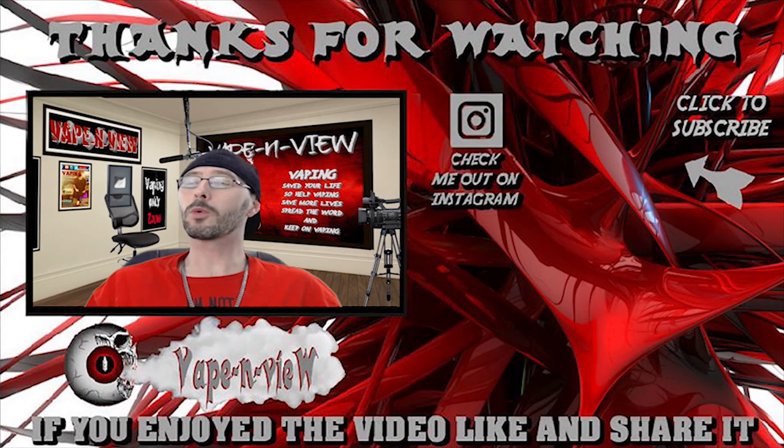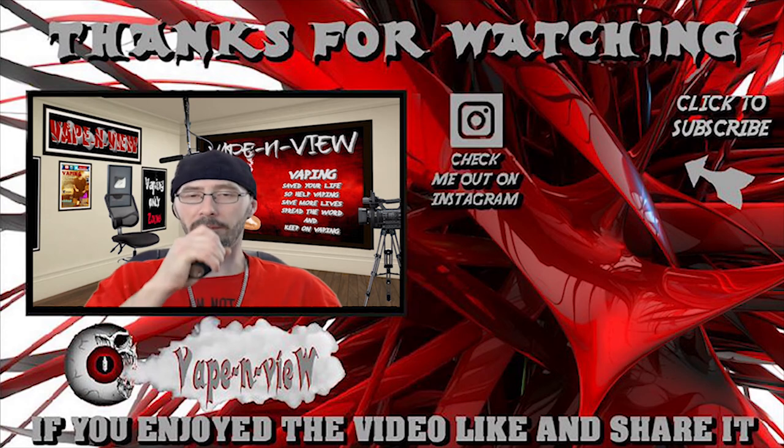And that's all I have for you guys today. Thank you for viewing — it means the world to me. If you haven't had a chance to subscribe to the channel yet, go ahead and do it now. And remember, vaping saved your life, so help vaping save more lives. Spread the word and keep on vaping.